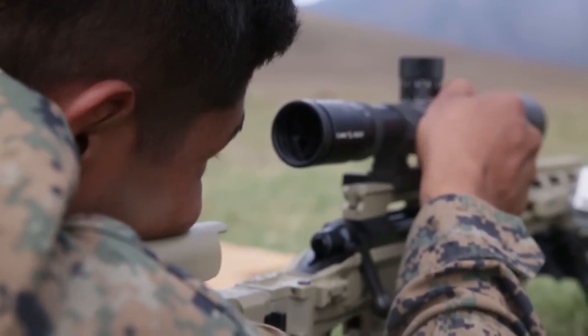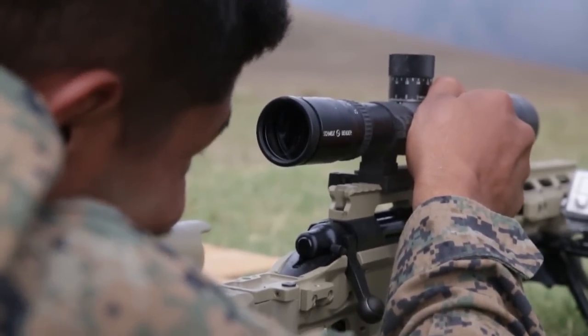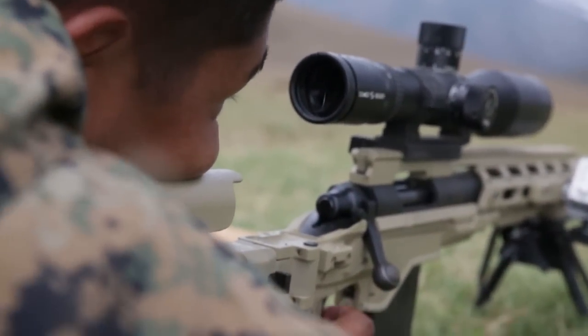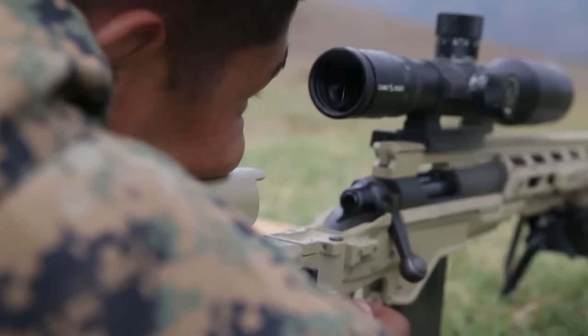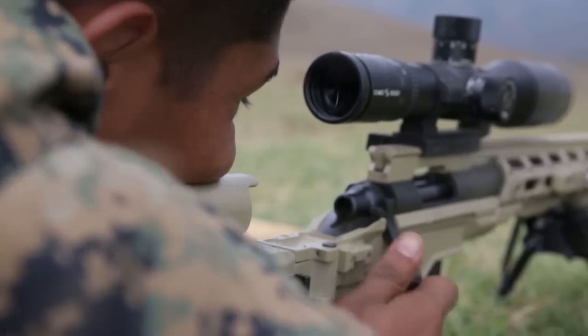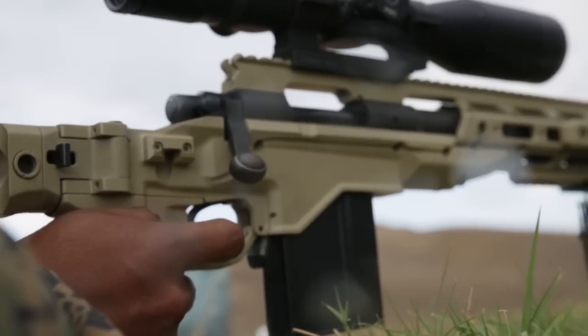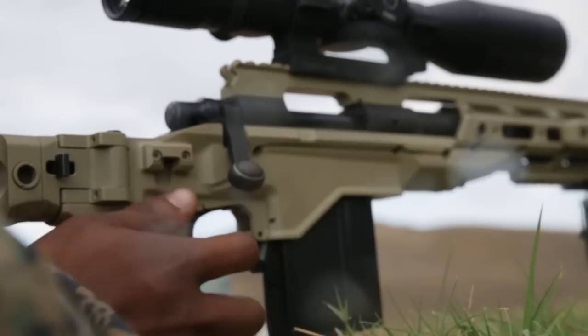Wind. Alright, starting with the left. Left turn. Two. One. Five. Six o'clock.